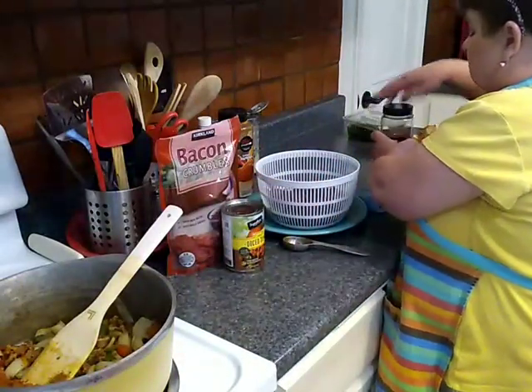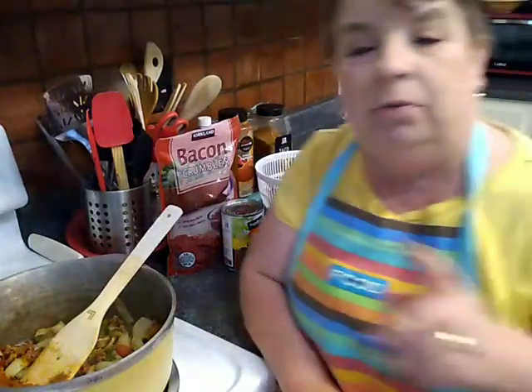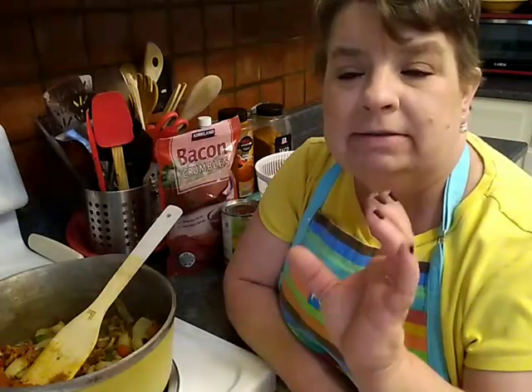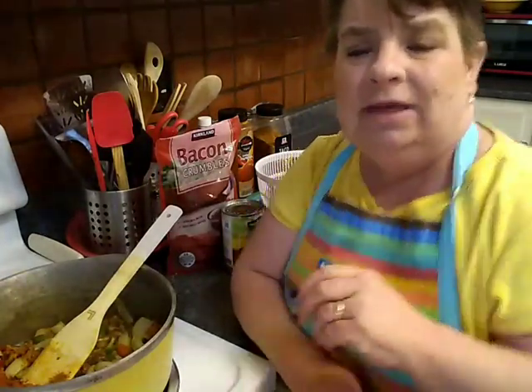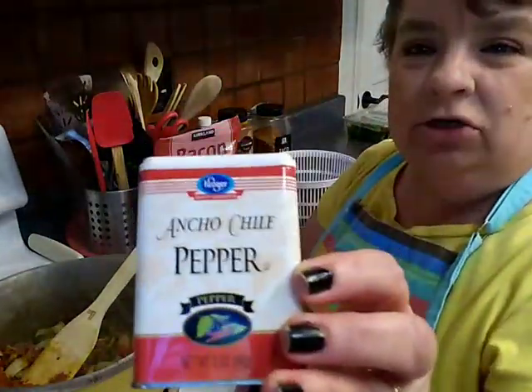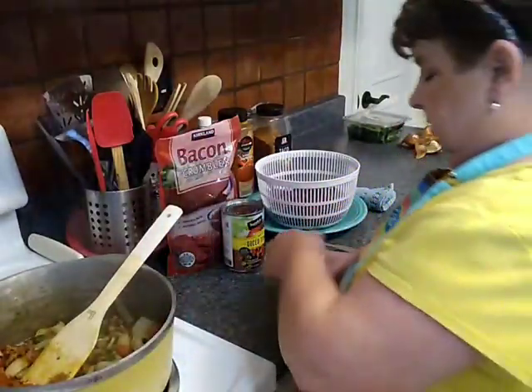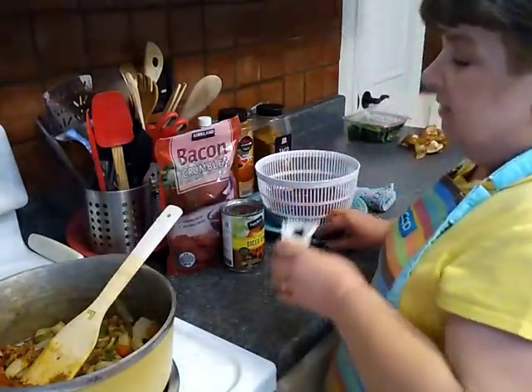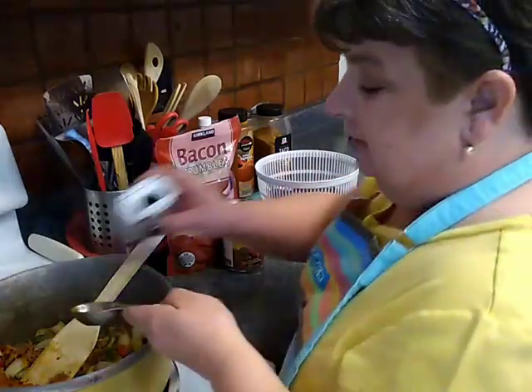Pork is a good alternative. You know you've seen the hack where you can put a chicken breast into your food processor and spin it up to make ground chicken? If you have a boneless pork loin chop it will do the same thing in your food processor. The next thing I'm going to add is some ancho chili powder — it's not especially spicy, but it is very fragrant and delicious, and will add a certain depth of flavor. Maybe half a tablespoon.